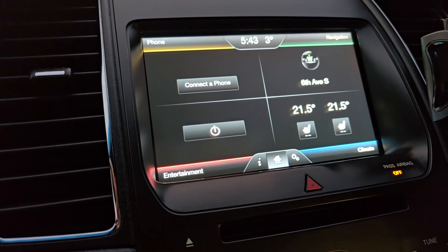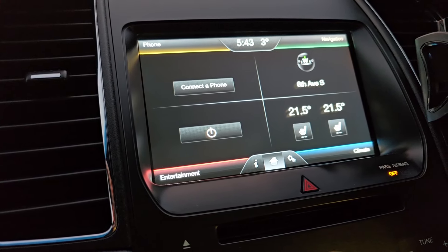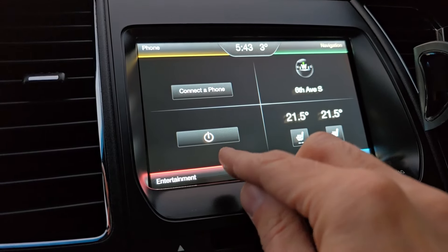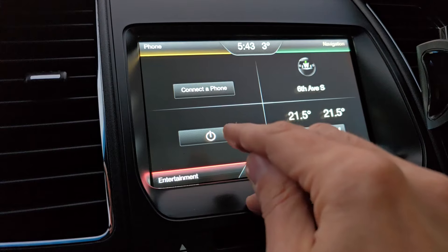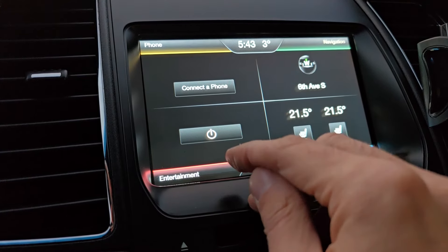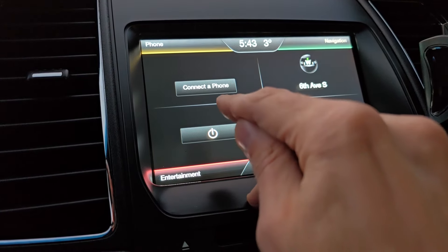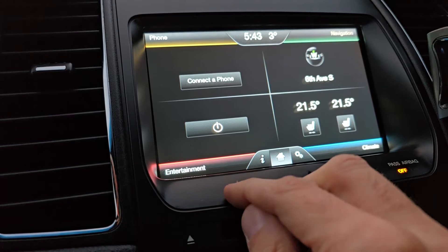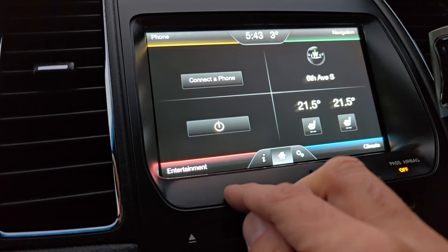You will want to calibrate your touchscreen in case, for example, you want to press a button on the touchscreen and it's not centered. So let's say I want to turn the radio on and I have to push under the button or above the button to actually register the press. It's not calibrated, but you can fix that quite easily.